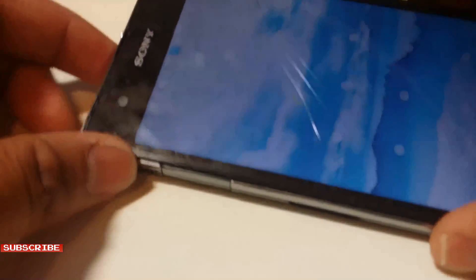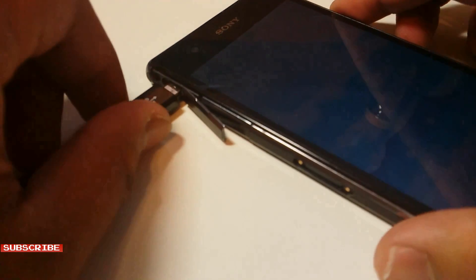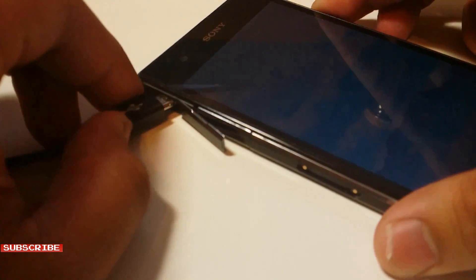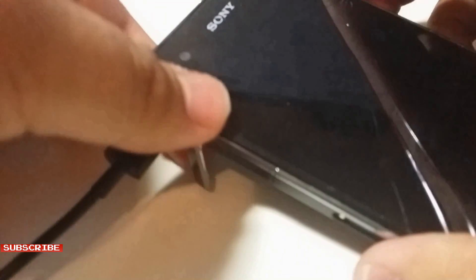Let's get started. First, plug in the USB on-the-go cable into the micro USB slot of your phone. Wow, this is getting hard to put in. Okay, got it.